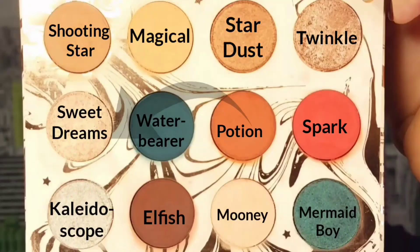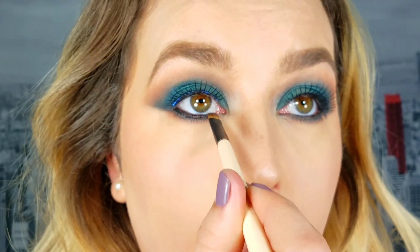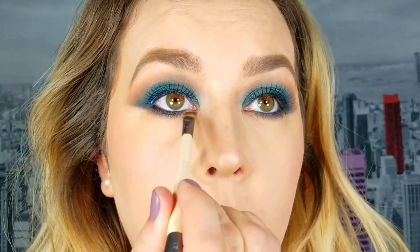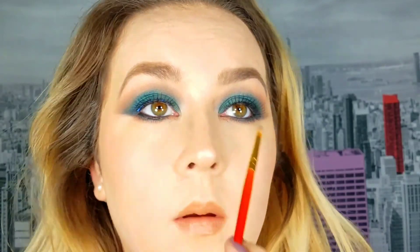To add a little something extra, I take the shade Stardust on my lower lash line and add it towards the inner corner. Then I take the shade Moony and apply it as my inner corner highlight. And that is it for this look.